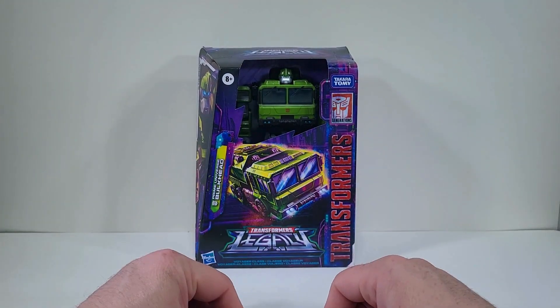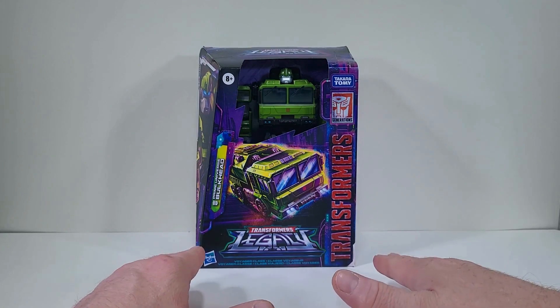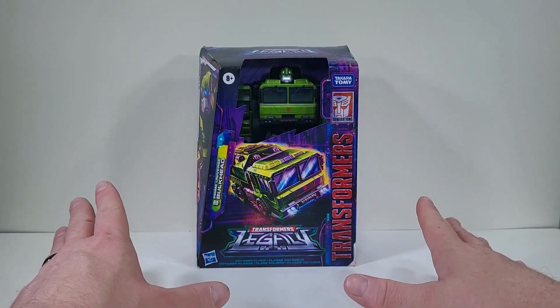Thank you for joining me today. I thought it'd be fun — we'd take a good look at Transformers Generation Legacy Prime Universe Bulkhead.